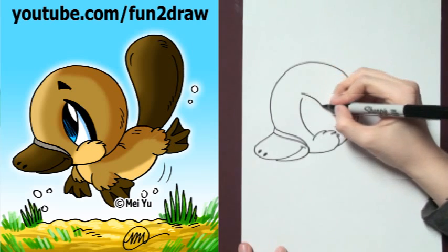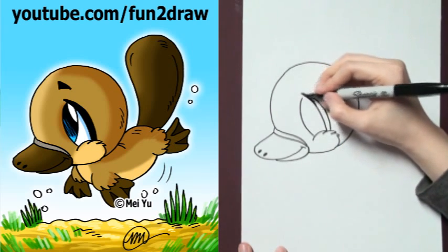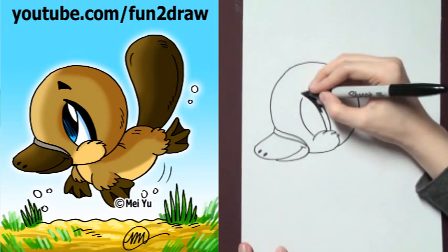Now I'm going to add a big eye, and you can shade parts of it in so it stands out.